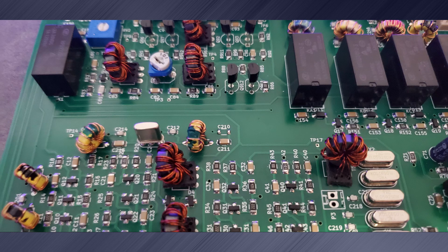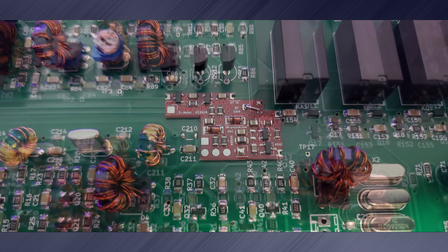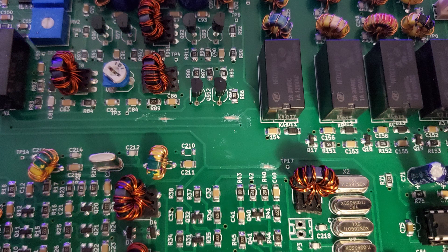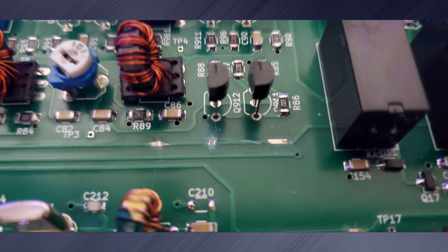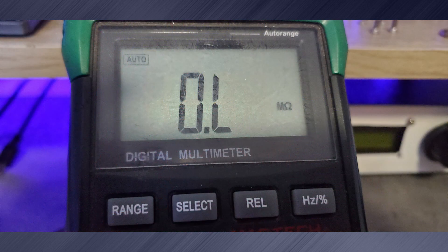I started by removing the UBITX board from the case. I then placed the AGC board into place so I can mark it. I then scraped the coating off the RF and 12 volt traces exposing the copper. Using a razor blade, I carefully removed a section of the RF trace, making sure to then test the trace using a multimeter to confirm the connection is broken.